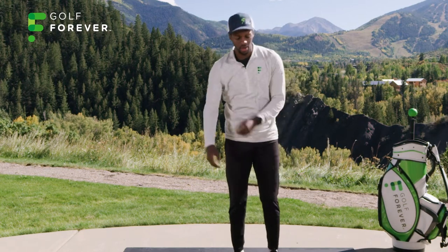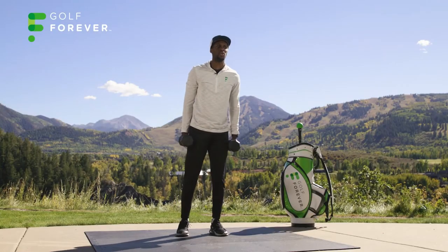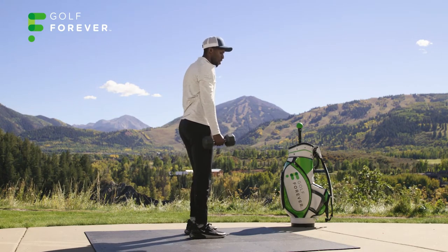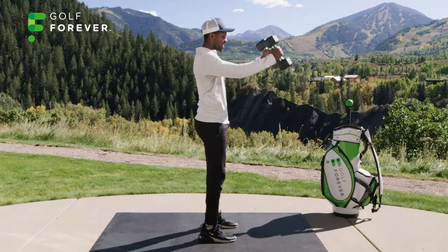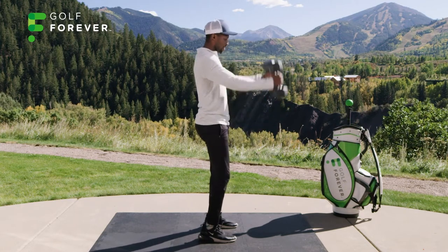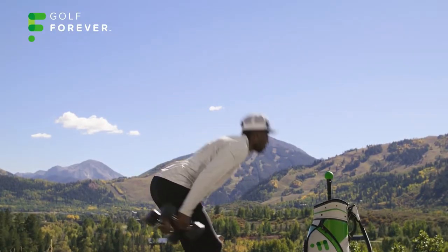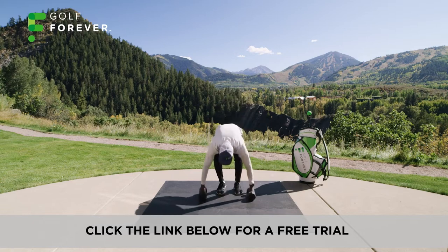Grab both dumbbells. From here we're going into skier swings — you can see these mountains are usually covered by snow, so get prepared for that. Drop back, we're going into a hip hinge. Arms staying long, hinge it forward and push it up. Squeezing the glutes at the very top. It's not so much of a squat — push the hips back, feel the hamstrings, feel the glutes, and swing. Going for 12 reps.